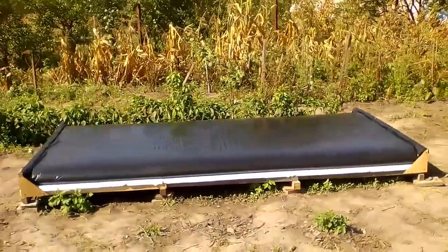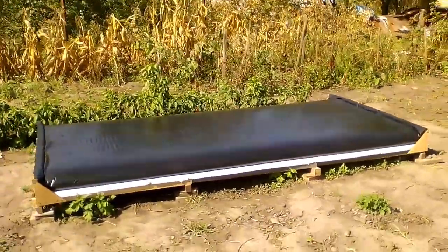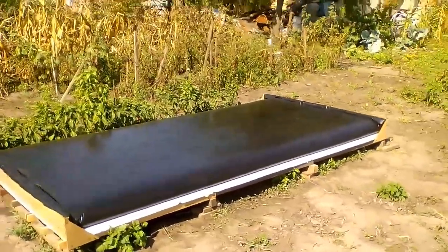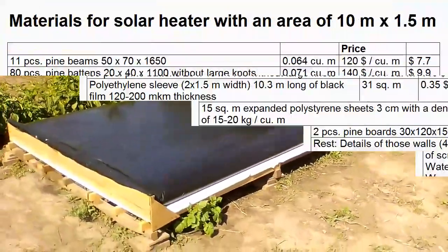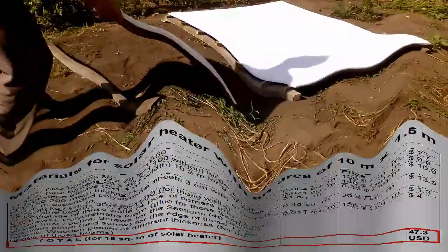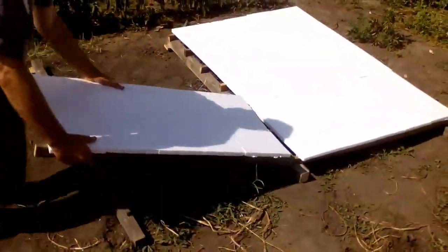We can see that this solar heater consists not only of this black film, but also of these sheets of expanded polystyrene and this wooden frame. This table describes the materials needed for a large solar heater with an area of 15 square meters. We can calculate that this is approximately $3 per square meter of solar heater, and I'll start describing its making and installation in about 2 minutes.